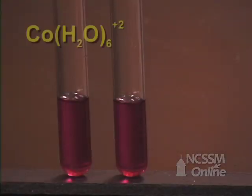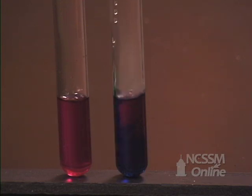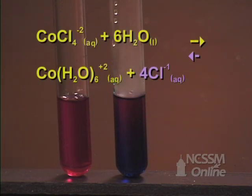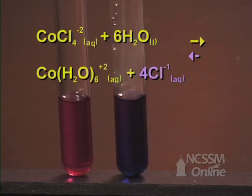We will start with two test tubes with the cobalt water complex ion. We add 12 molar hydrochloric acid to one of the tubes. We notice that the solution turns blue, indicating that the equilibrium has shifted in the reverse direction. The hydrochloric acid provides a source of chloride ion. As we increase the concentration of the product, the equilibrium shifts in the reverse direction to try and replace the chloride ion that has been removed.